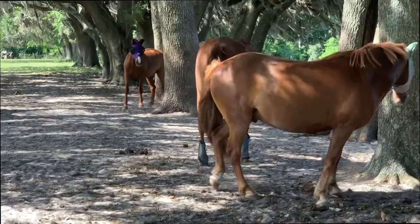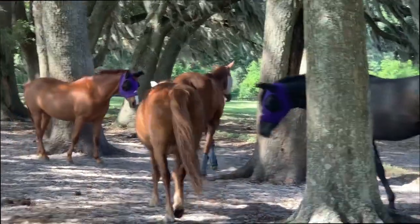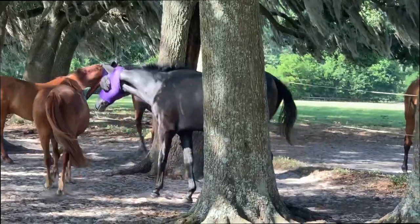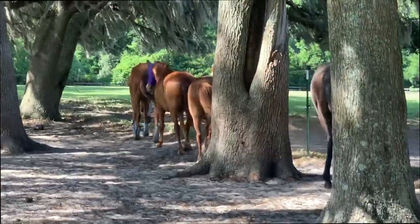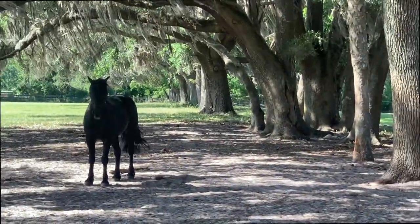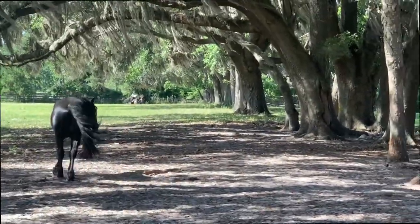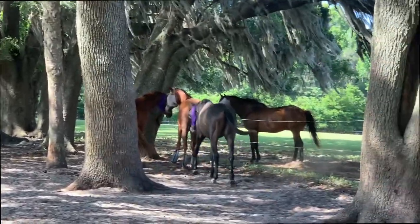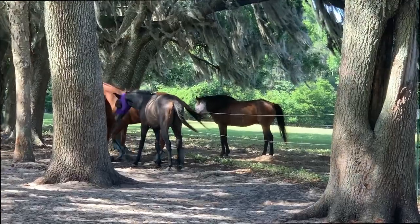Ron has a really cool way about himself. There's Rune — see, everybody has their fly masks on, making sure we keep the bugs away. And then there's Etan. On the other side of the fence you have Jackson, who is my old retired first advanced horse, looking pretty good.